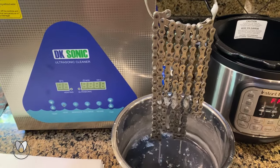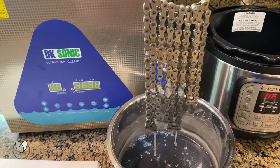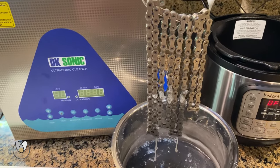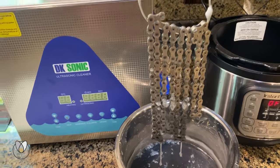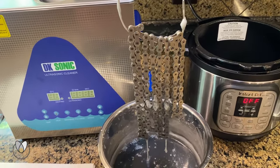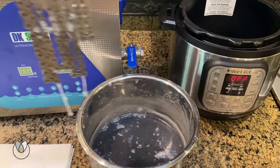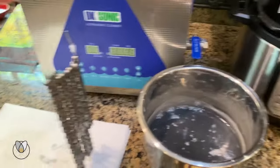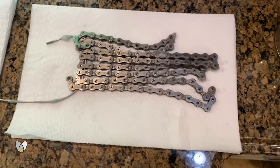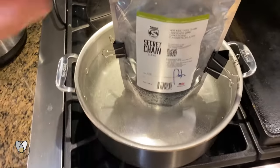You can see we've pulled it close enough — look at our drips, they're forming little stalactites off of the bottom. That means we caught it at pretty much just the right spot to get the result we need. And perfect timing — we are also just now fully melted over here on our secret chain blend in the bag.